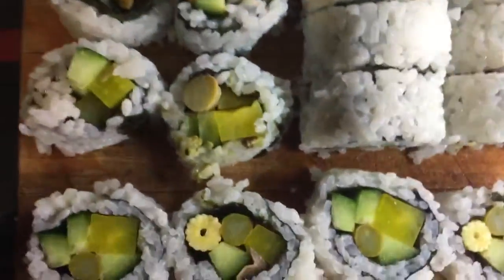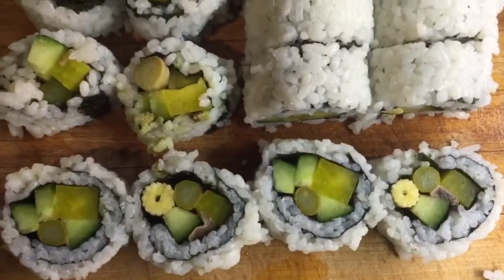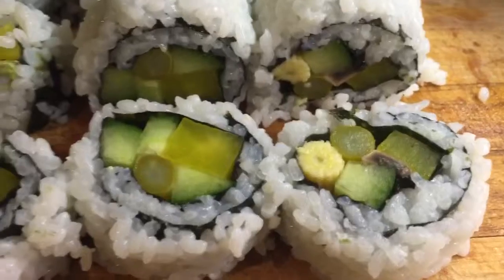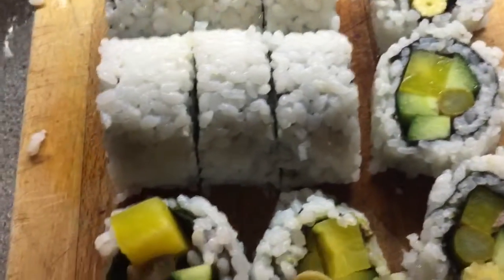We have a new addition to the sushi repertoire — see if you can spot it. Baby corn! Looking forward to that, I used to love it in sushi. Baby corn with the rice and the seaweed round it — this stuff, baby corn. Rice and seaweed.